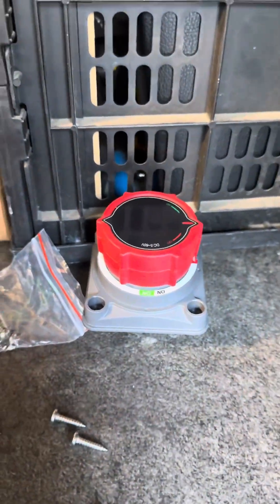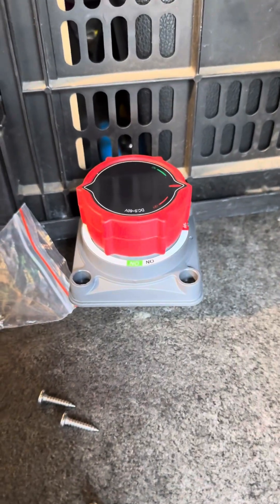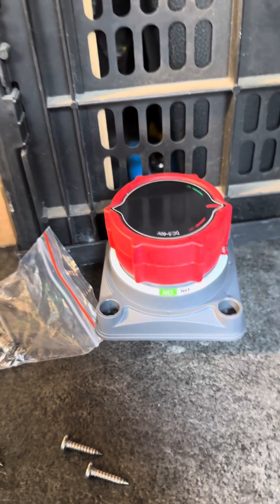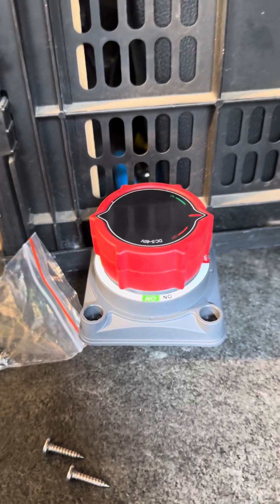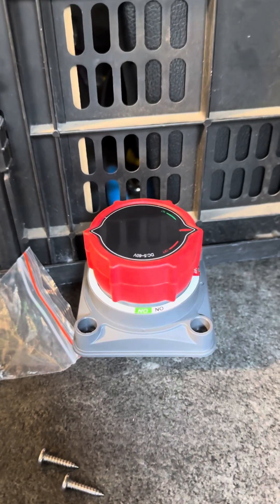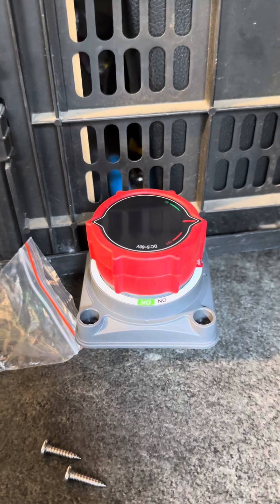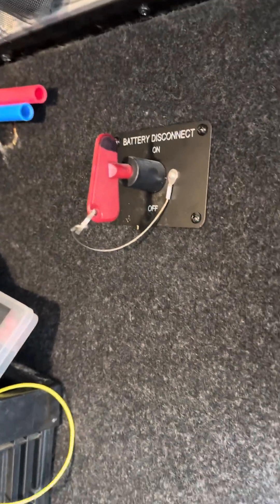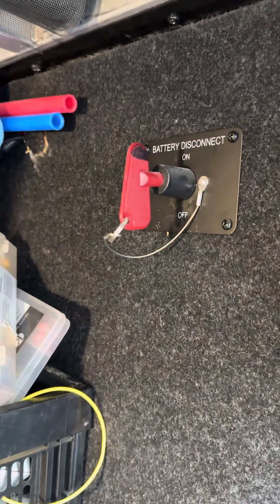There is a link to this switch in the description of this video. This particular switch comes with three different mounting methods. There's actually a way to completely enclose the back, so if you're in a situation where you need to protect those exposed 12-volt battery lines you can do that. In my particular application, this old switch does not have any kind of protection and it's in a place where it really doesn't need it.